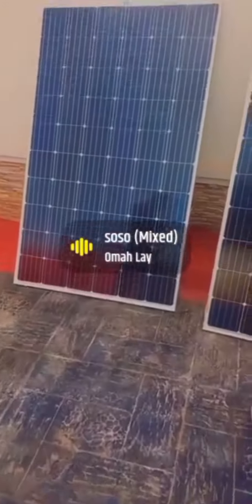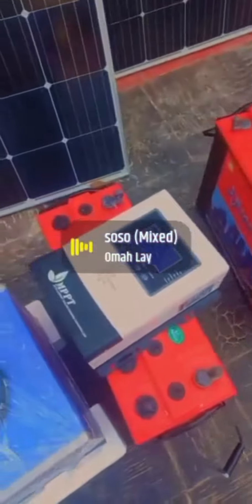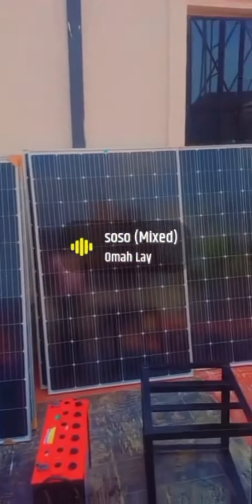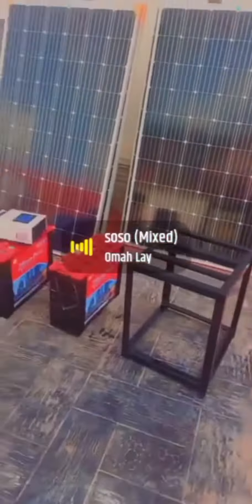Hello, good morning to everyone — afternoon or evening, it all depends on when you're watching. Here is Irish Access Limited. We have a video to show you guys of a solar panel installation we just did last weekend. This is a 300-watt solar panel and 2kVA with two-battery installation.